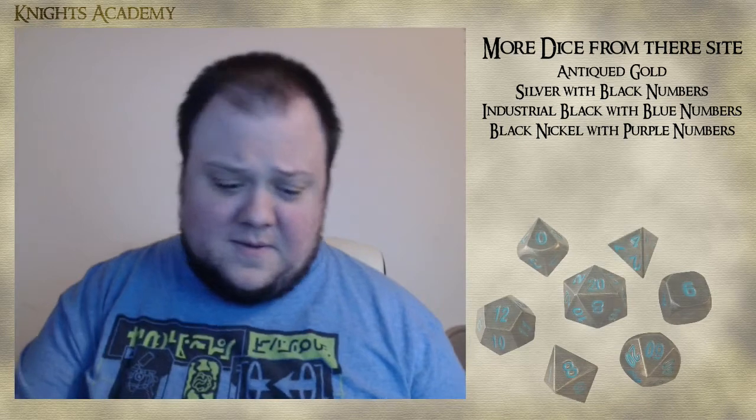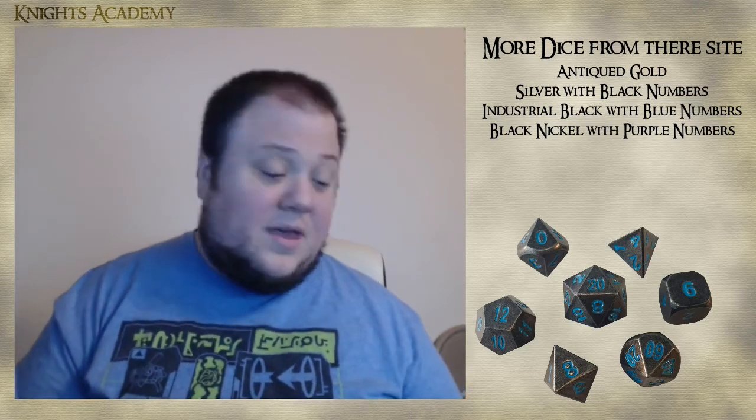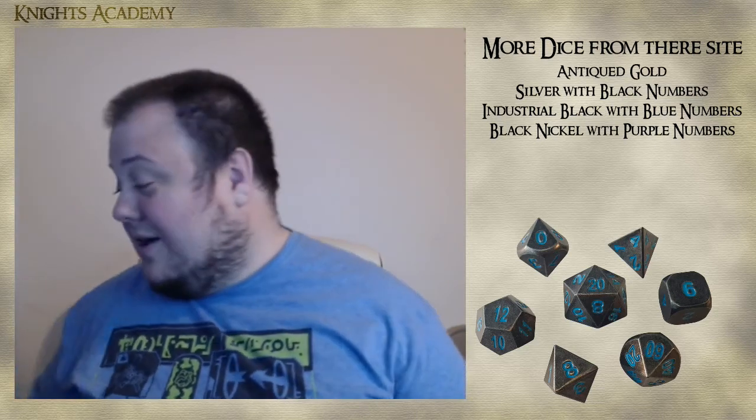I highly recommend going and checking out their website — their metal dice are awesome. If you want top quality dice, that's where I'd go.